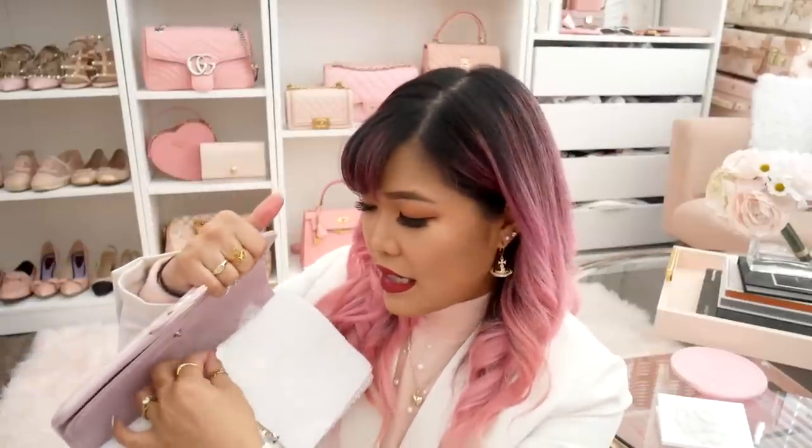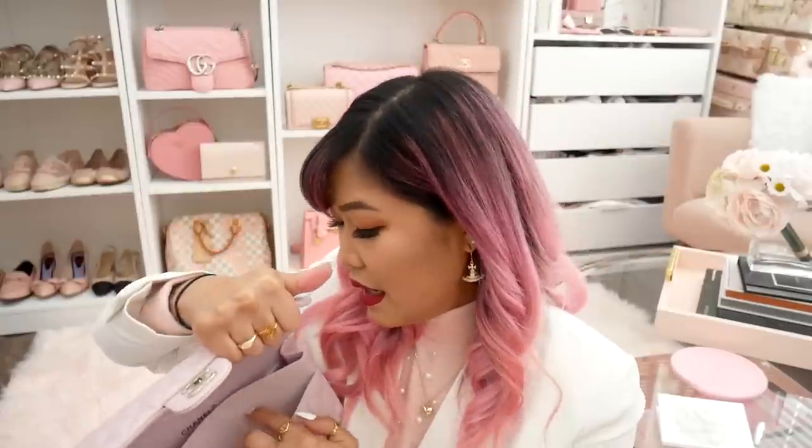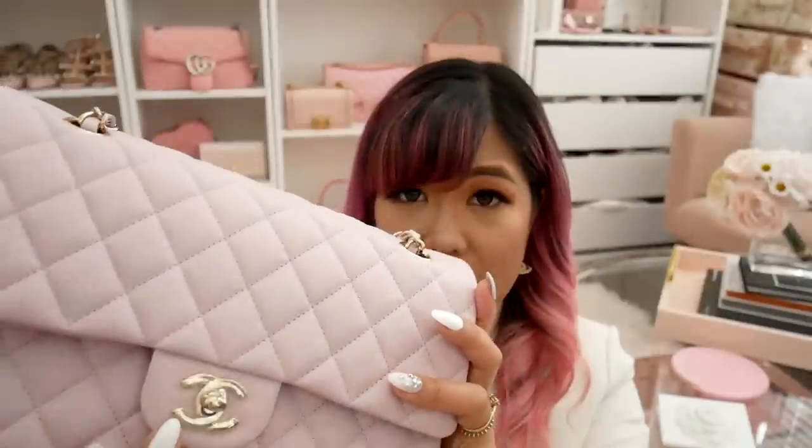Everything else is pretty much just a normal classic flap. It's got the double flap right here and it does come with a little felt piece. The inside is also pretty standard. I also have the authenticity card in the back. It is in champagne gold hardware, so it looks silver in some lighting and then really gold in other lighting because it's the champagne or light gold. I'm not going to unwrap this because since I don't really like the bag I do plan on reselling it, so I want to keep it in as pristine condition as possible.